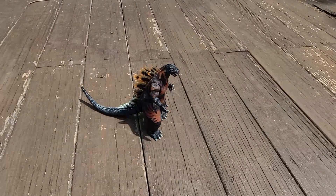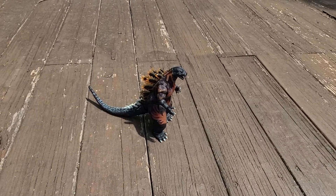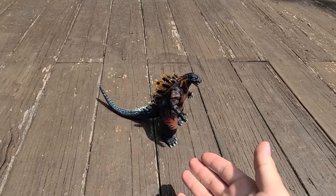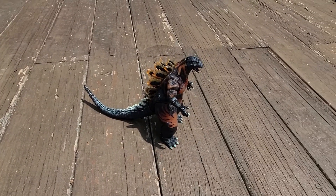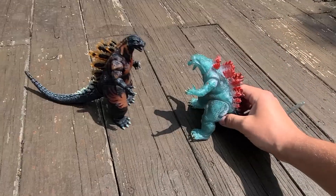Hey guys, I'm back with another episode of my Godzilla knockoff and bootleg collection. First off, as you can see, this is not a knockoff or bootleg — this is the actual NECA 1995 Godzilla figure. But what is a knockoff or bootleg is this figure here — it's really just a copy of that.